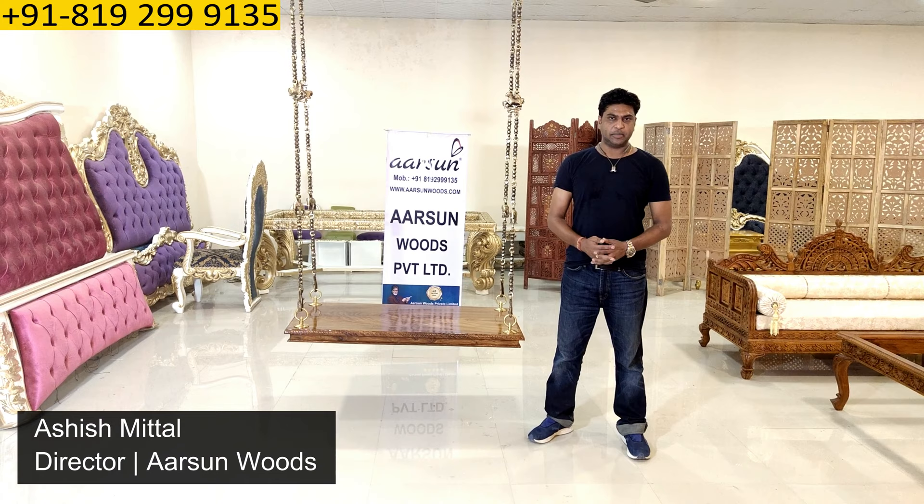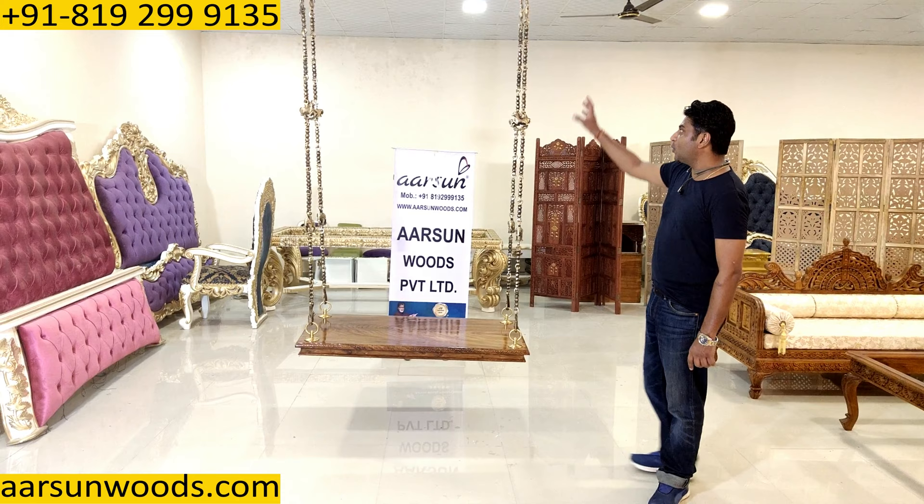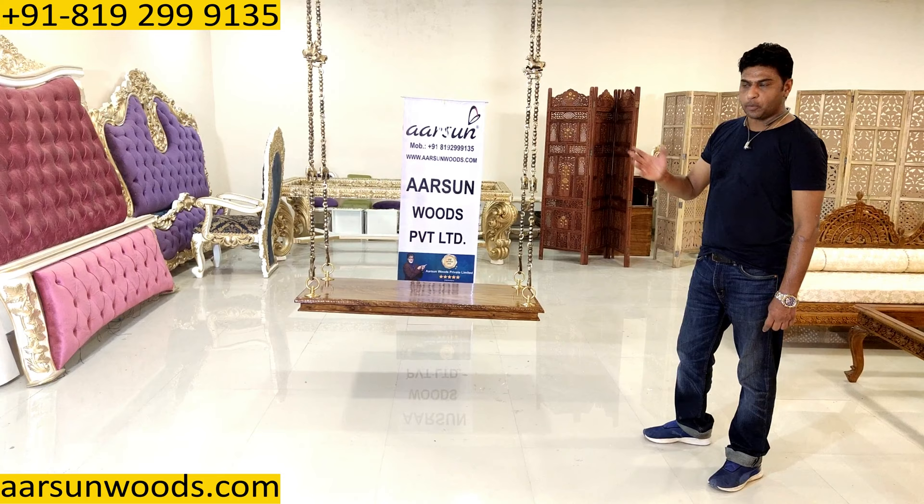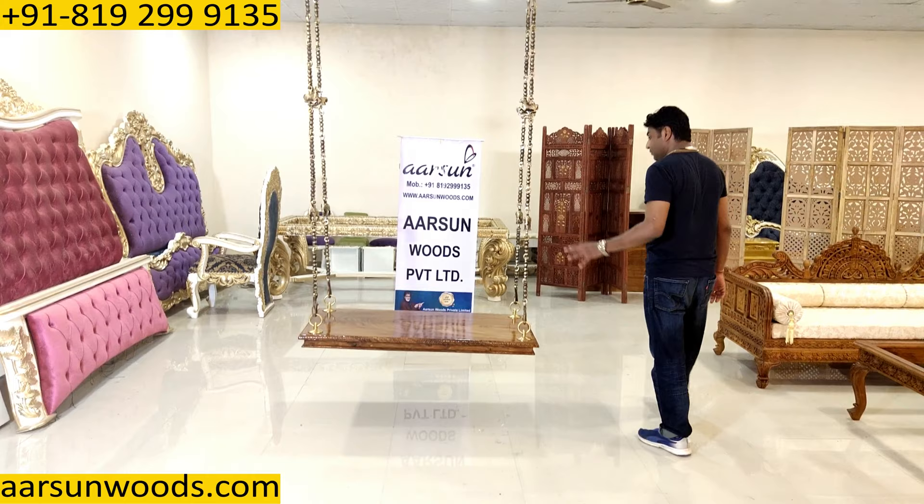Namaskar, Ashish Mittpal again from Aarsan. Friends, today I have a swing seat for you along with a beautiful chain that you see here. You call it a jhula or a swing and you can use it indoor in your living room, or you can use it in a porch or in a balcony. That's your wish. But this is the unit — very simple yet very elegant.